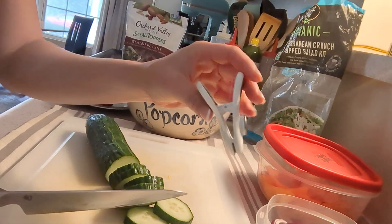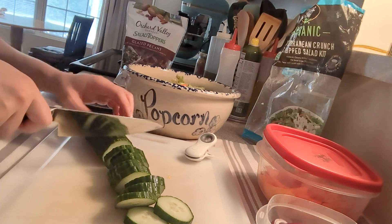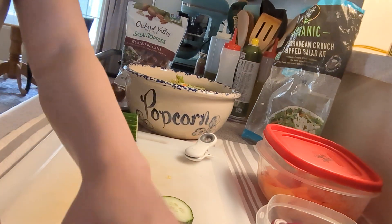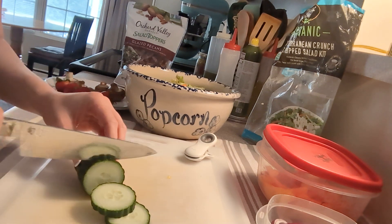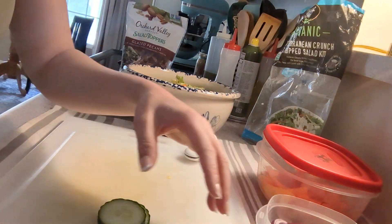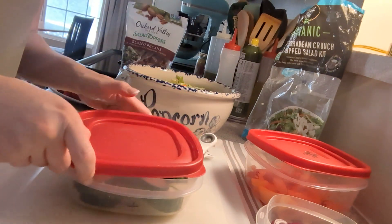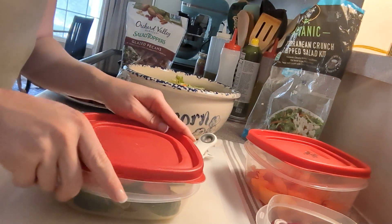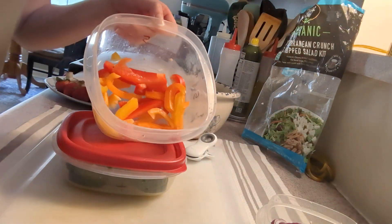By the way, these OXO clips are really good. They're magnetic, but I don't put them on the fridge — I just put them in my utility drawer in the kitchen. And I have a Tupperware here. I have the Rubbermaid Tupperware with the red lid, and that's the only thing I have. This is ready for a snack tomorrow or for breakfast. I like to have a little bit for breakfast, sometimes for lunch.